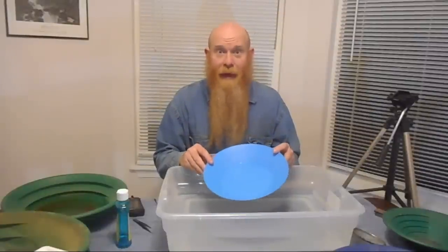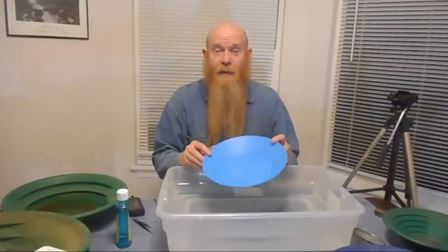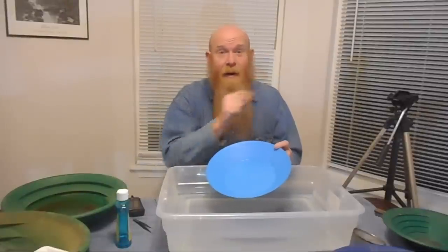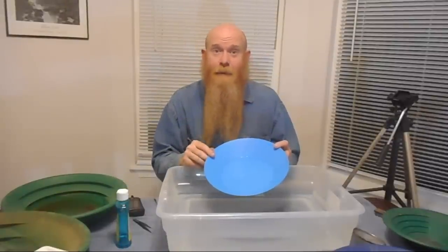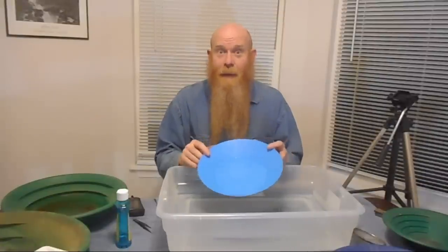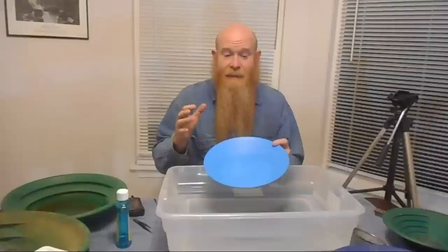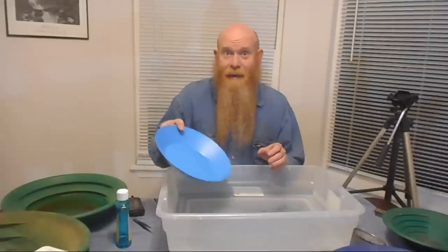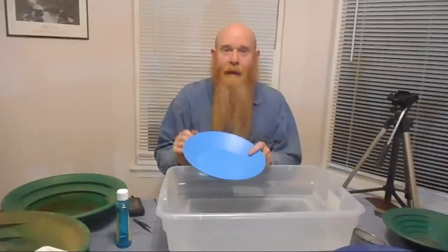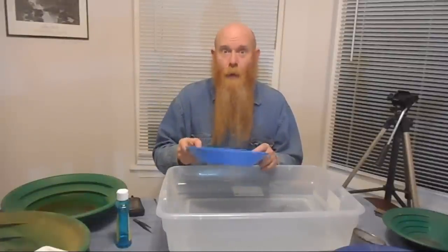I'm making this topic of cleaning up gold cons with a gold pan into a series. If you missed the first episode, I'll leave a link right there — it'll take you back to the first episode where I talk about using jet-dry to stop gold from floating. In this episode I'm going to show just a simple gold pan with simple panning techniques. Next episode the tap, and the final episode the backwash.